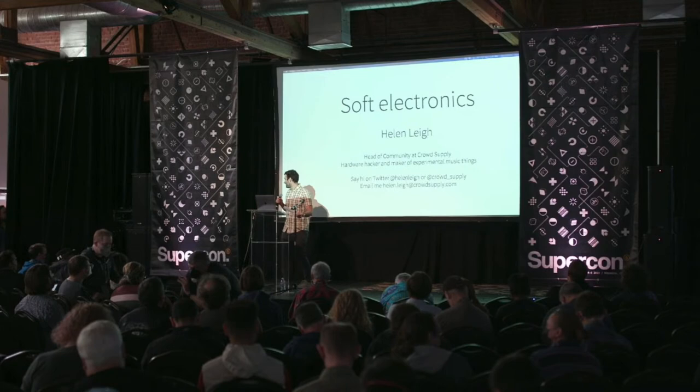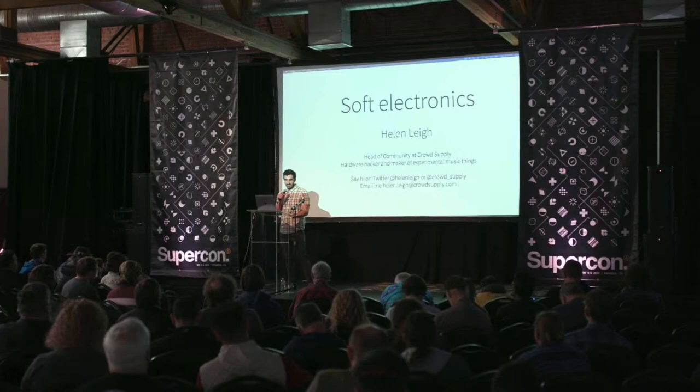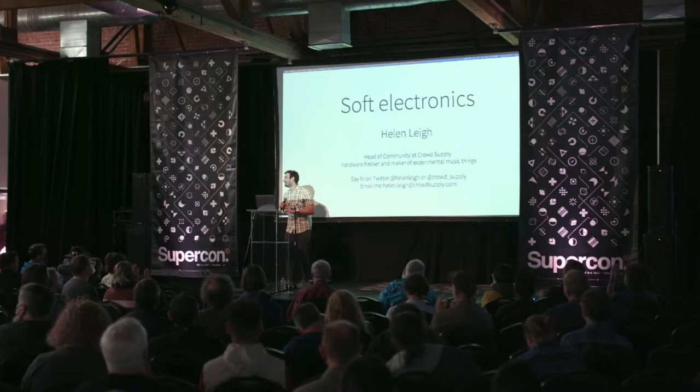Our next speaker is an electronic textiles nerd, hardware hacker, and the author of the Crafty Kids Guide to DIY Electronics. Her talk today explores the softer side of electronics, from electronic embroidery and e-textiles to soft robotics and flexible PCBs. Please welcome to the Hackaday Supercon stage, Helen Lee.